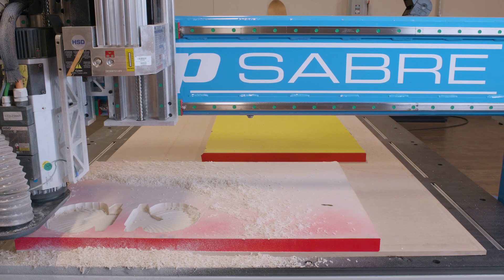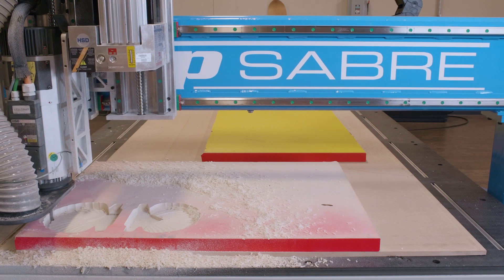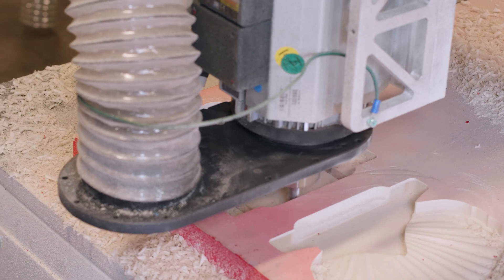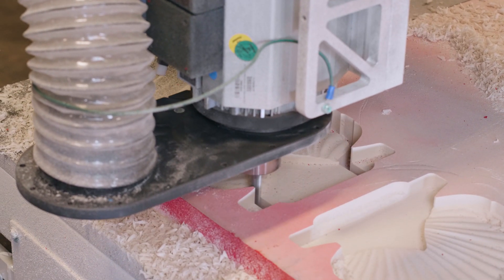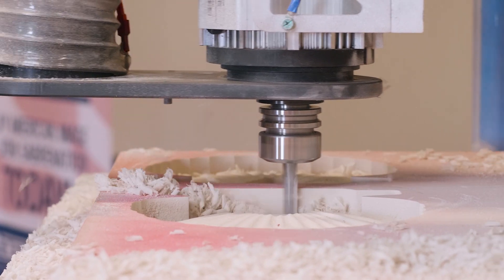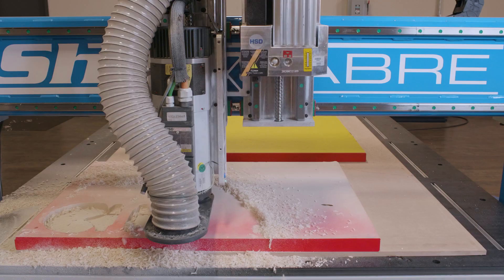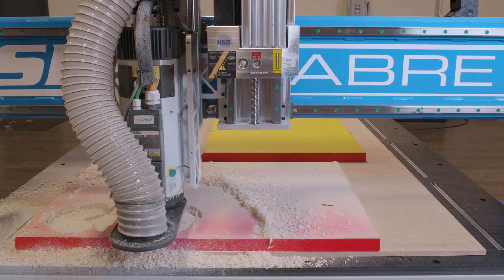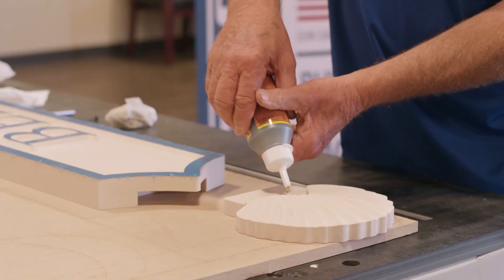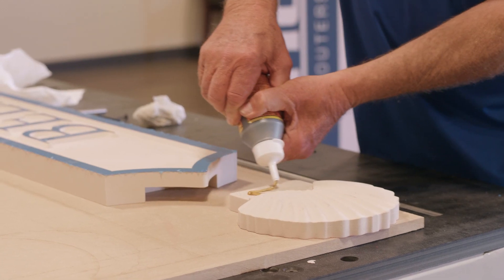The final operation is to cut the outlines of the shell components. Now they're ready for attachment to the main sign.